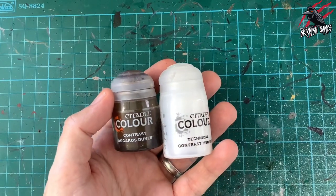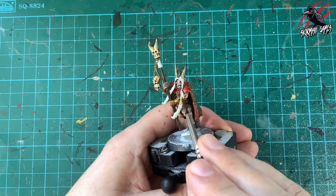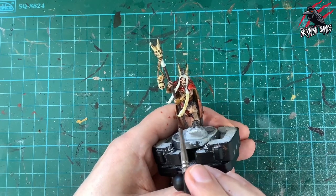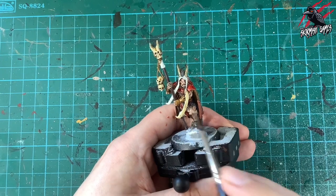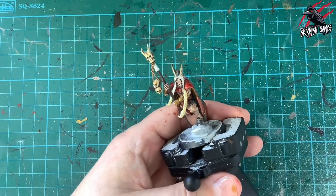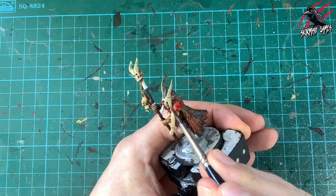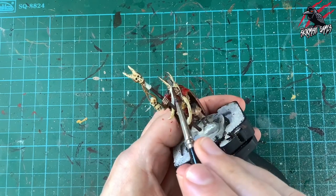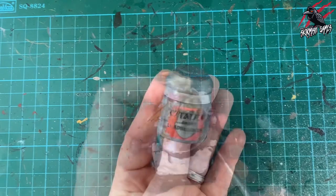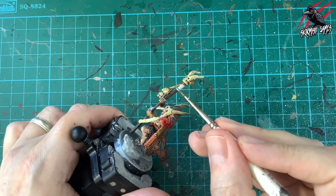Next I mix three parts contrast medium to one part Agoras Dunes, giving a deep cream colour for the sash that wraps across his face like a scarf. I could have used Skeleton Horde but wanted something slightly different — that little bit of yellow works nicely.